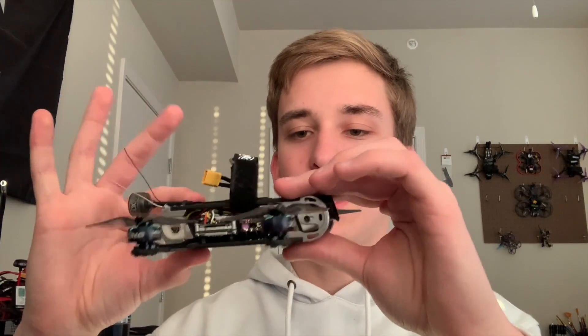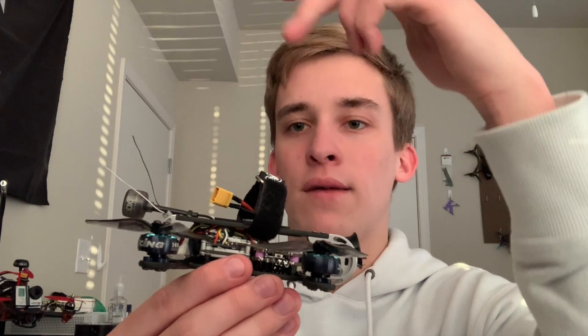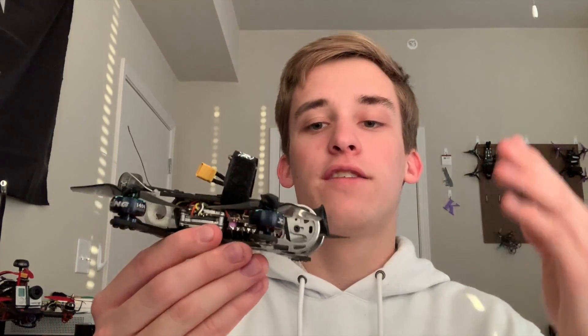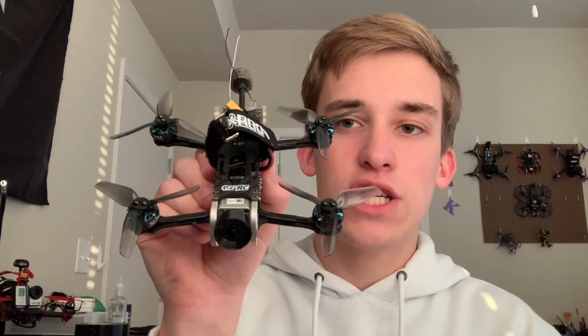Now I'm getting four to five minutes of flight time just cruising around, and a little less than that for hardcore freestyle. If you're looking to go smaller on the motors, make sure to get that different bottom plate — but the rest of the frame is the same. The nice thing about this frame is it has a really long and wide center chassis area, so you can fit two 20x20 stacks — one being the Caddx Vista and one being my flight controller and ESC. For the camera mount, I went with the DJI camera over the Nebula series just because the image quality is much better.